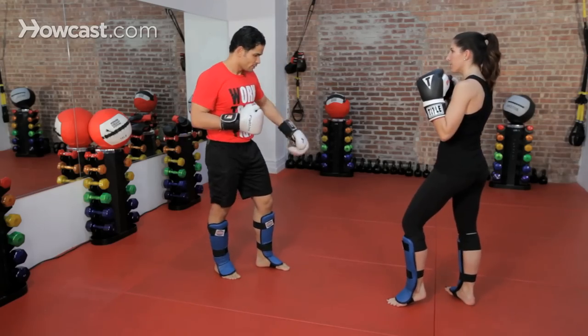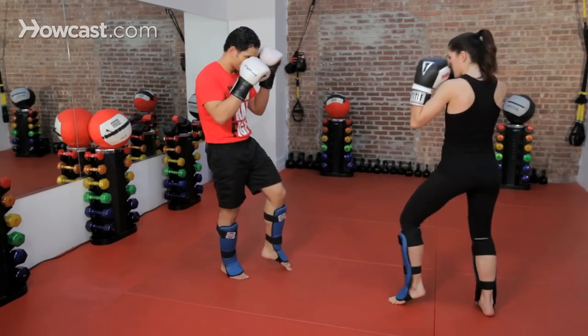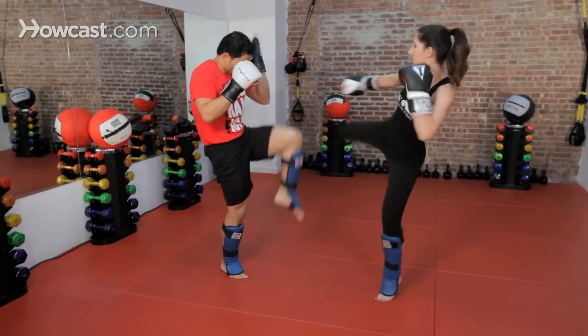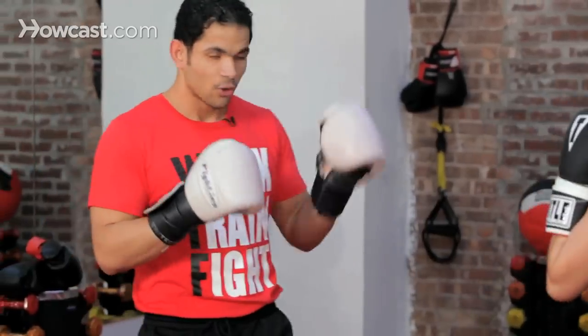So again — low, mid, keep going higher. I'm always creating that straight line no matter what height the kick comes at.